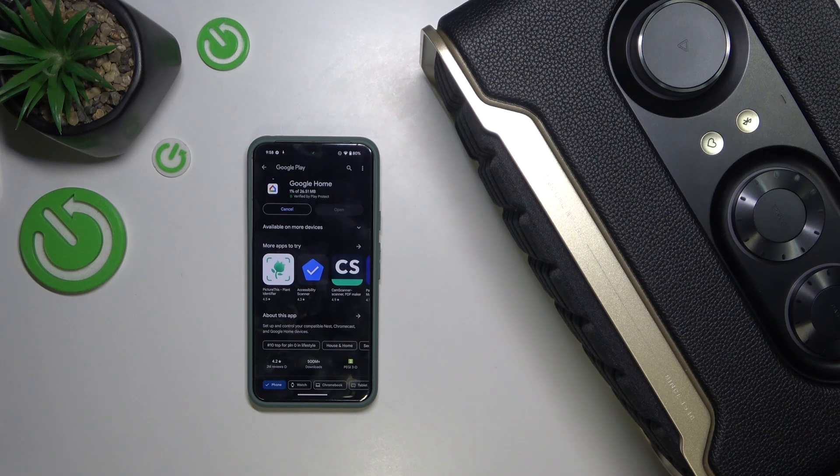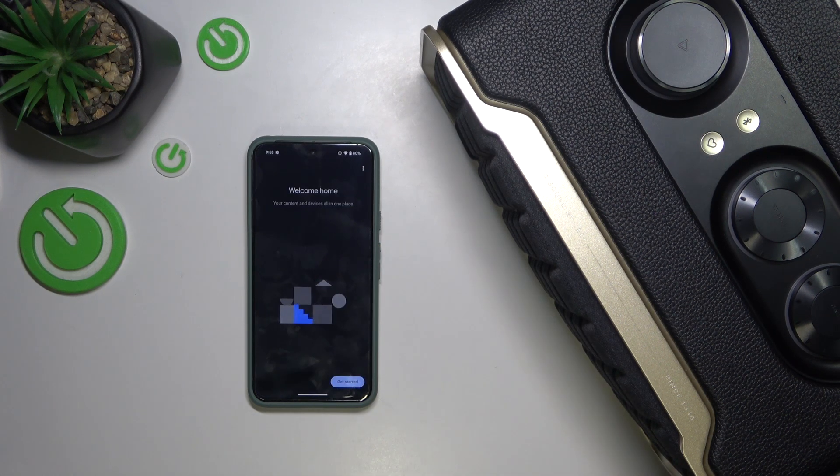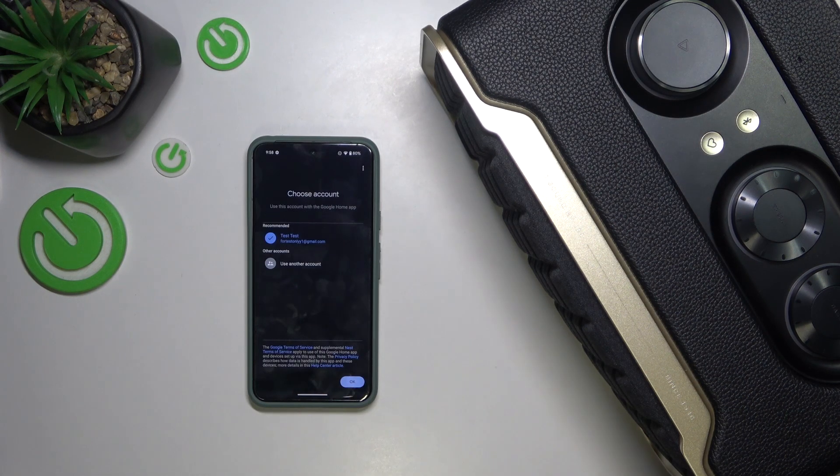Now it takes you to Google Home for downloading. Install this app. This app works both on Android and iPhone, so you can configure your Google Assistant via an iPhone too. Then press on Open and click on Get Started. Press Next and allow it to send you notifications.